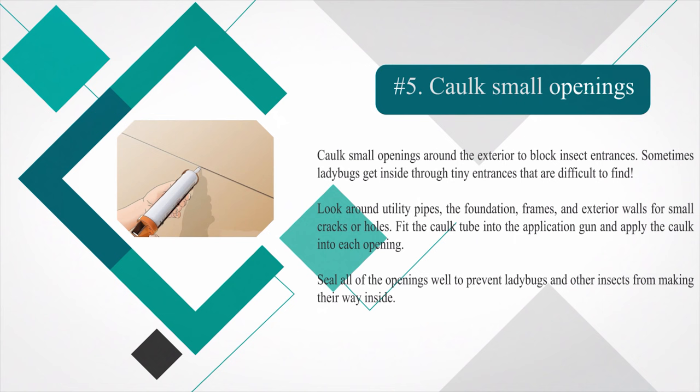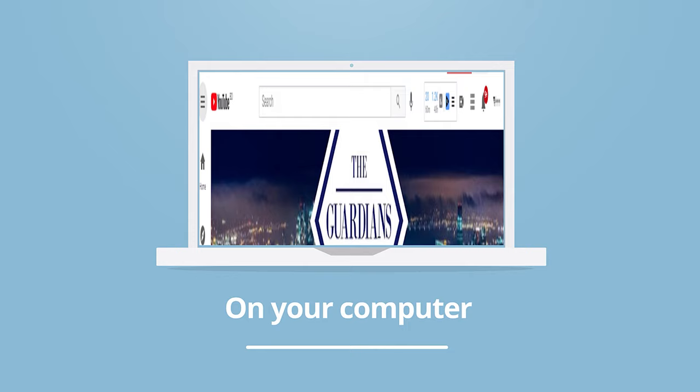Number five — cork small openings around the exterior to block insect entrances. Sometimes ladybugs get inside through tiny entrances that are difficult to find. Look around utility pipes, the foundation frames, and exterior walls for small cracks or holes. Fit the cork tube into the application gun and apply the cork into each opening. Seal all of the openings well to prevent ladybugs and other insects from making their way inside.